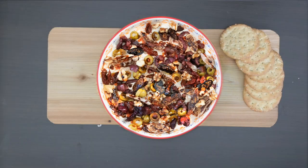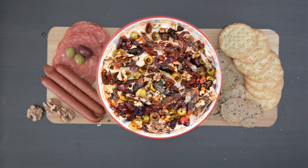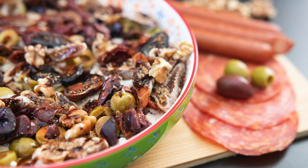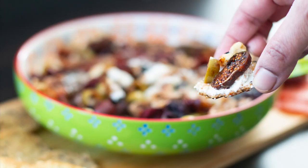This is perfect for any celebration. Enjoy! Thank you so much for joining me on Cravings for Adventures. I hope you enjoyed this delicious recipe for goat cheese and fig dip.